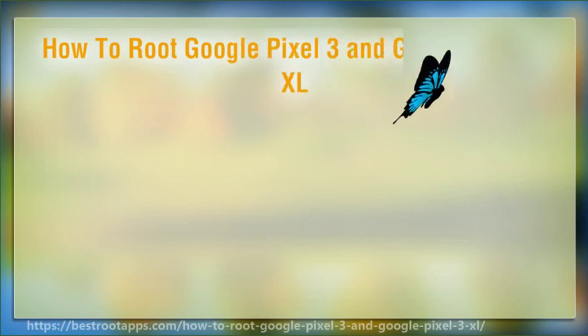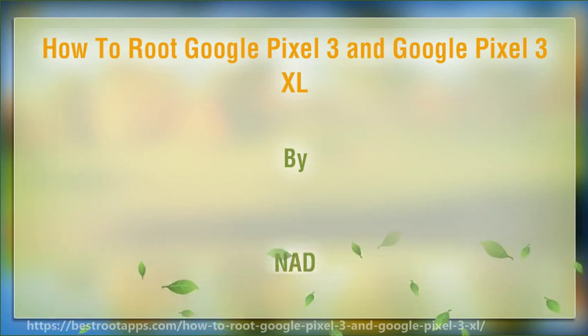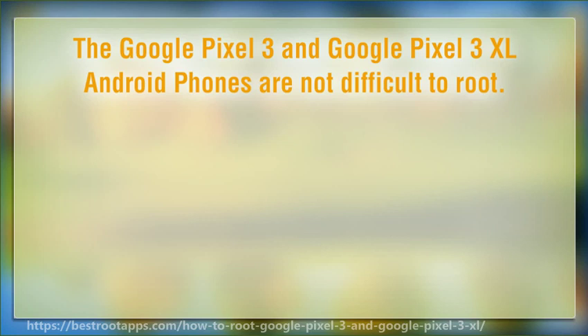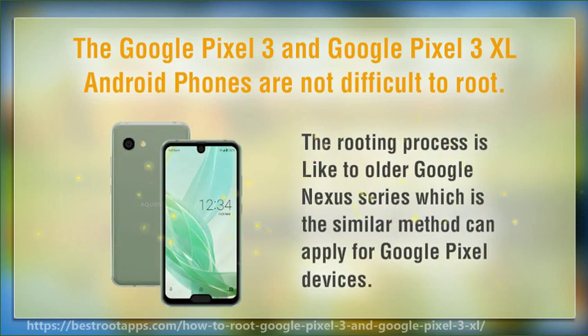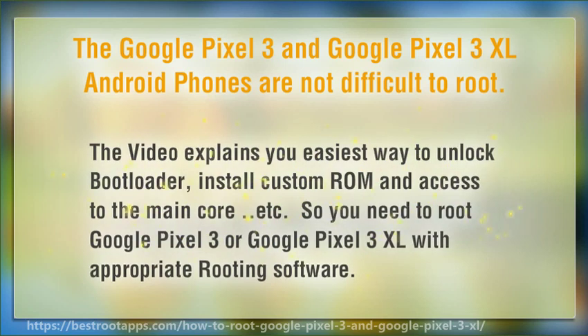Welcome to this short video on how to root Google Pixel 3 and Google Pixel 3 XL. These phones are not difficult to root — the rooting process is similar to the older Google Nexus series, and the same method can apply to Google Pixel devices. This guide will explain the easiest way to unlock the bootloader, install custom ROM, and access the root core.